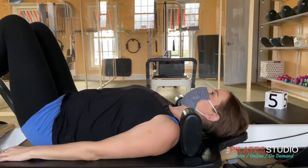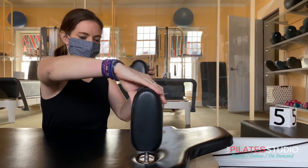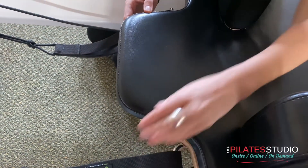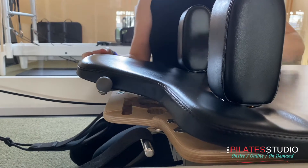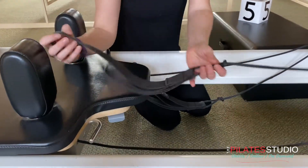There are two settings for the shoulder rests: narrow and wide. You can adjust them for your own comfort. There are also two settings for the headrest: up and down. Some exercises require one position or the other.